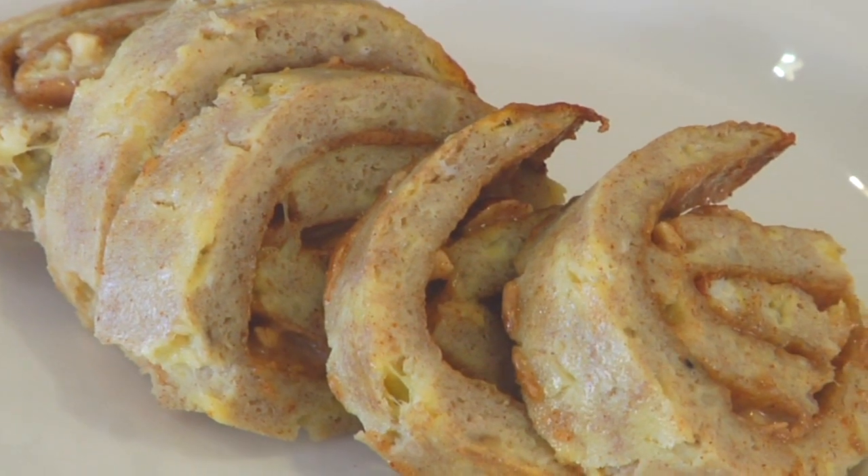Hey guys, it's Dani. I am always trying to find new breakfast ideas that my kids will love, my husband will love, and that also supports my own personal health and fitness goals. Today's recipe does just that. For today's quick bite, I'm sharing with you my banana crepe and almond butter pinwheels. I've got my oven preheating at 350 degrees.